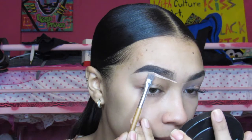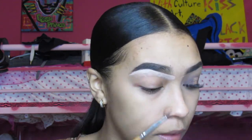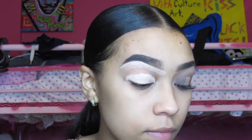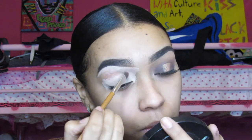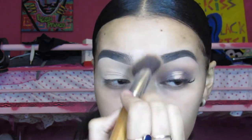To begin, I already have my eyebrows done. With a flat brush, I will be taking my LA Girl Pro Conceal in the color Natural. I will start by carving out my eyebrow with the concealer and bringing the concealer down to create a base for my eye. Now that I have created this base, I will set it with my Allure Mercier powder and also my Avon powder mixed together.